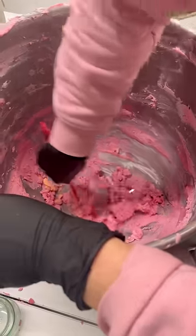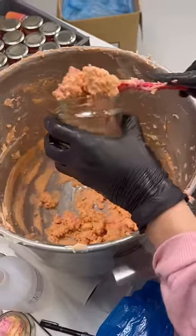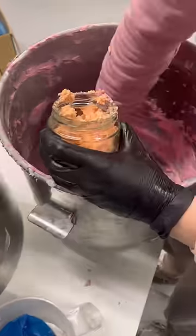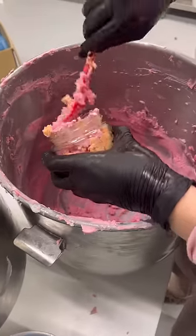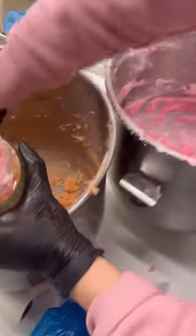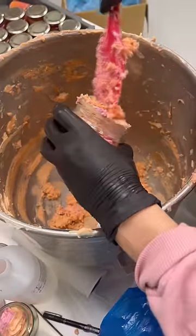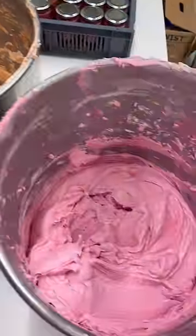This video went viral on pretty much every single platform. The comment I got most was to get a dough scraper. Just a quick side note — in case you're wondering what's going on, we're just scraping out the excess body butters from our mixing bowls. These bits are too hard to pipe, so we sell them as body butter scraps. It still works perfectly fine as a body butter, but we discount it and sell it as scraps so we don't waste anything.